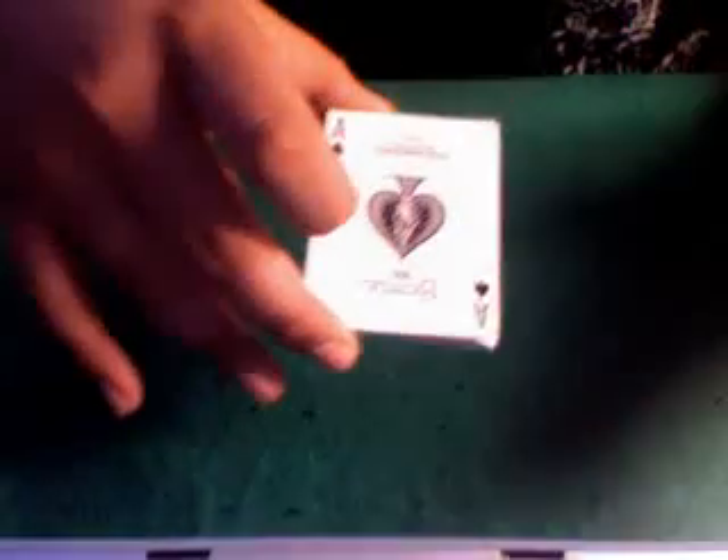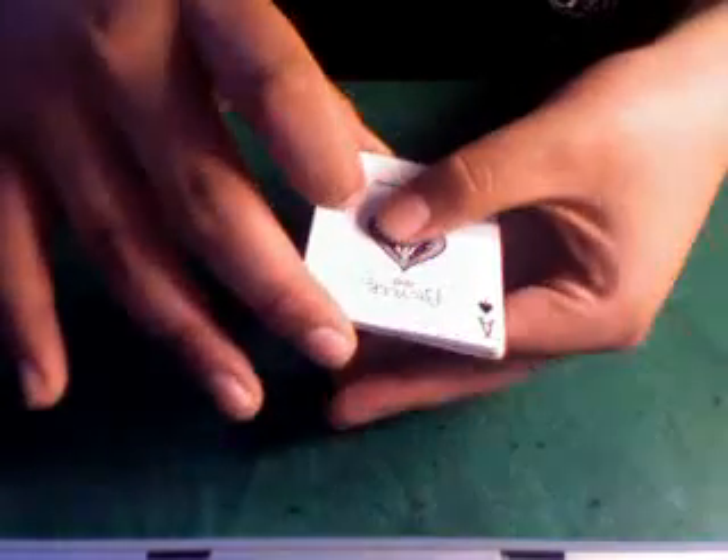Now, how to do it? Hold the cards in your dominant hand, or whichever one feels comfortable. The first thing you do is take your thumb and pointer finger and place them on the top and bottom card. Then pull the top and bottom card away from the deck. Then all you do is take your middle finger and grab the next bottom card and pull that away.